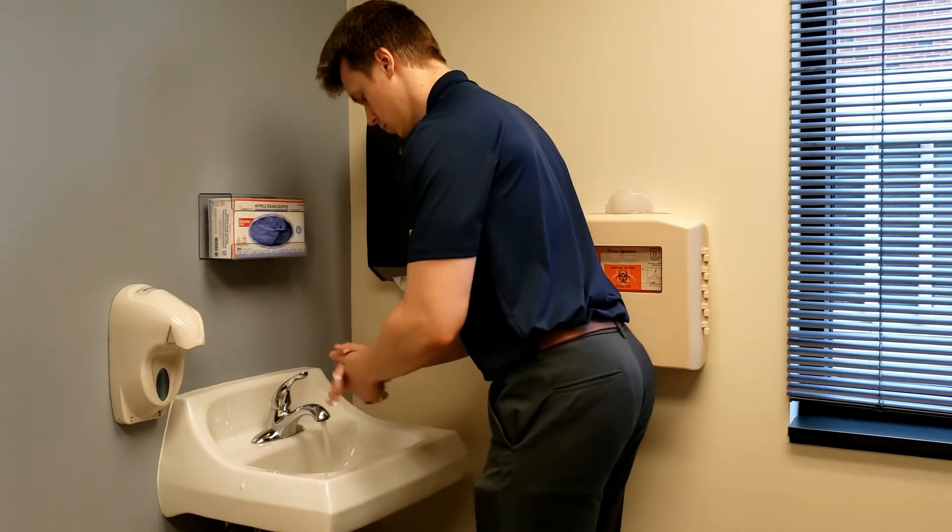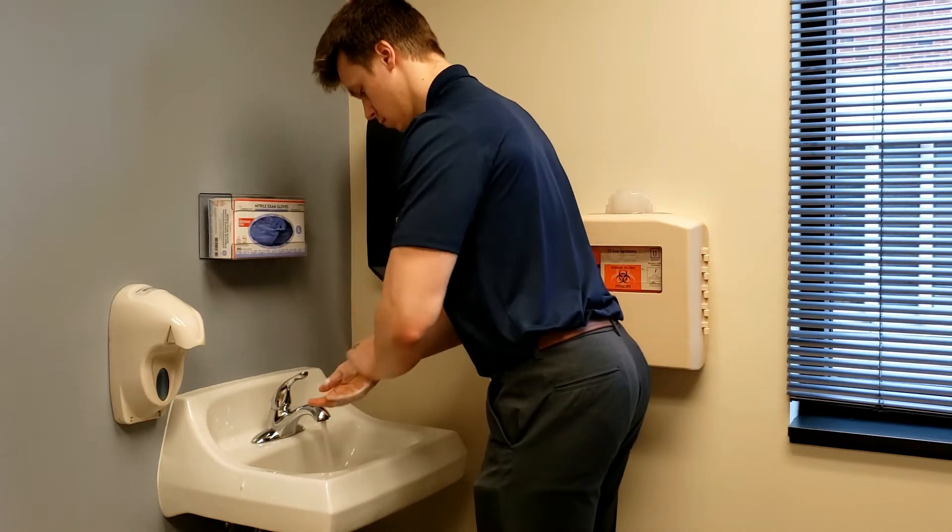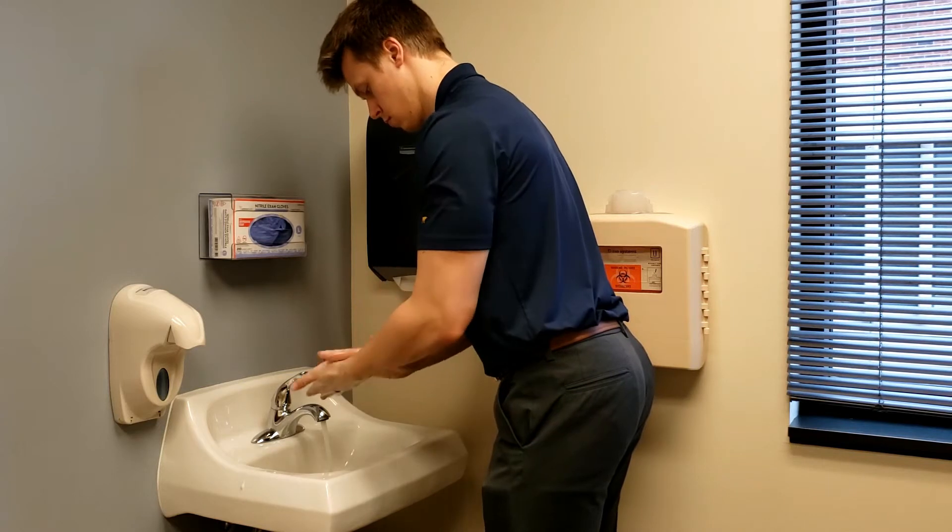Before administering insulin, it is always important to wash your hands with soap and water.